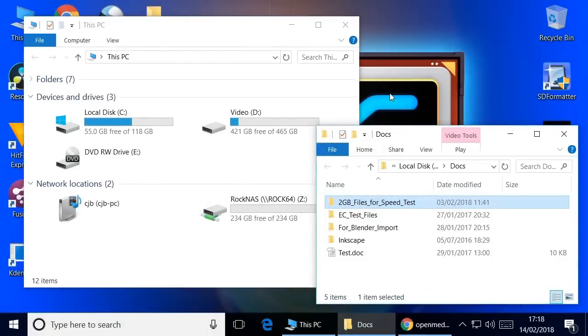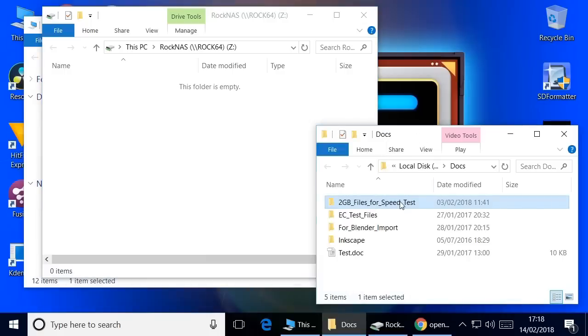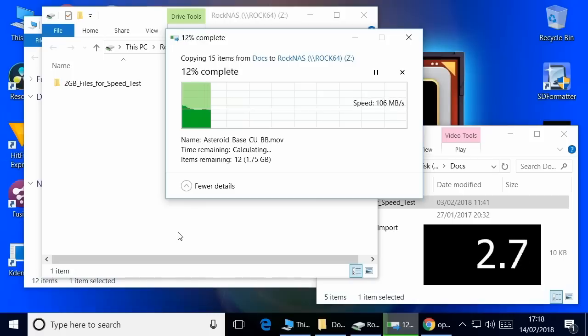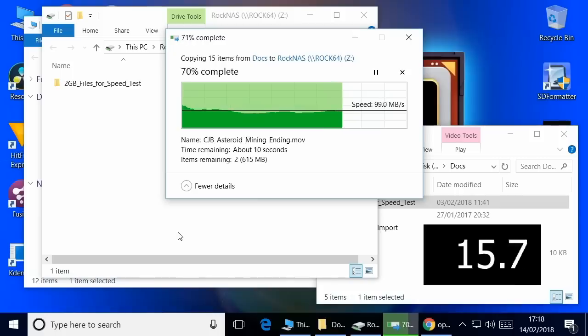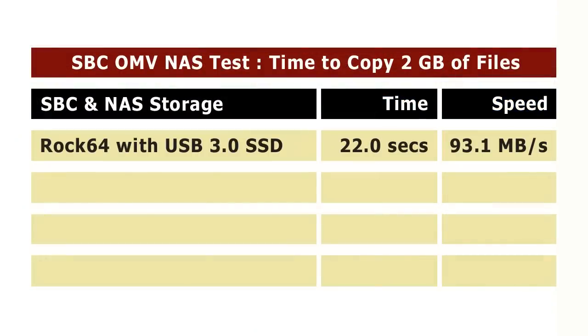Here I am on a Windows 10 desktop, ready to test the ROC64 with its higher-speed SSD. The drive is mapped and empty, waiting for files. I've got two gigabytes of files to use in this speed test, so I'll copy those over and see how fast it goes. Starting out very well, giving us a massively better transfer speed than last time — around 90 to 100 megabytes per second. The ROC64 with a Samsung Pro SSD is performing very well, giving us a strong benchmark for comparing against the other single-board computers.